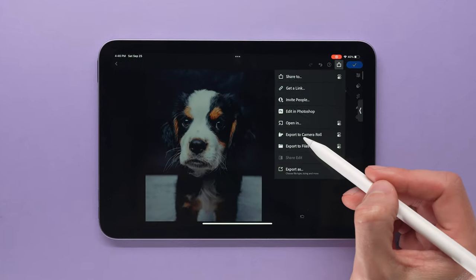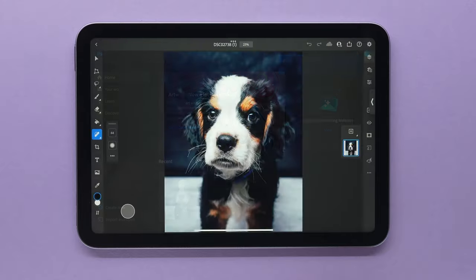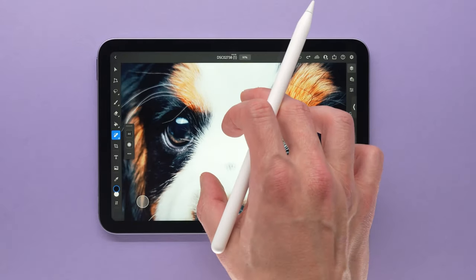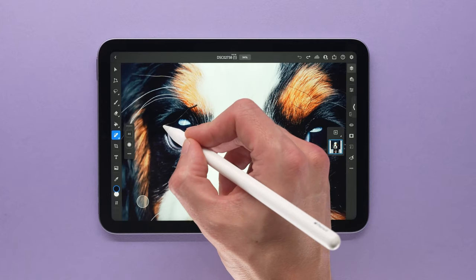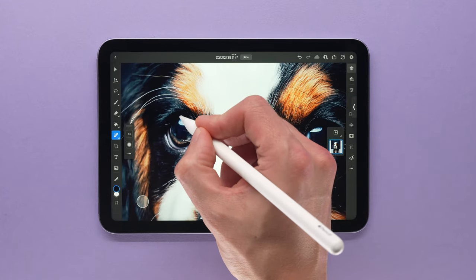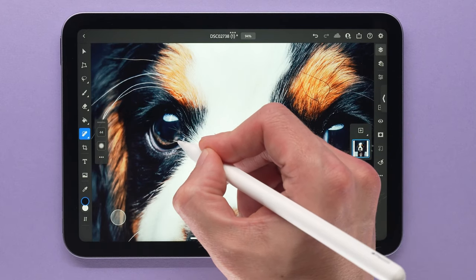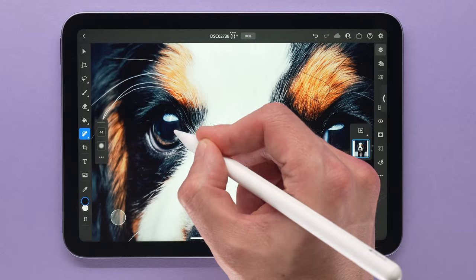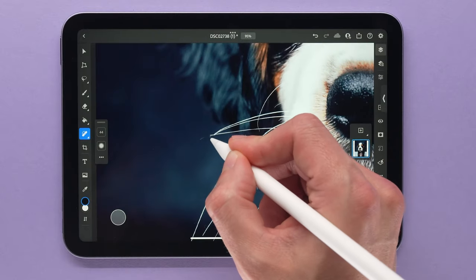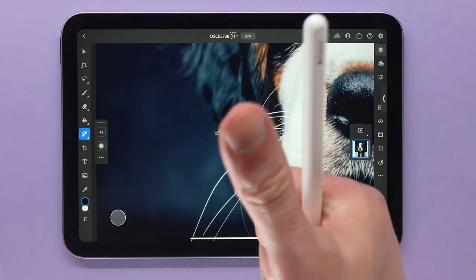For this next test, I went ahead and exported this photo from Lightroom as a JPEG and brought it back into Photoshop. This file is tiny compared to that previous raw file, so I would hope for it to be really smooth. We're doing the exact same thing — using the spot healing brush tool to paint over those flyaway hairs. You can already tell it's way faster than that raw file. This is what you can expect if you're using a more standard 24 megapixel camera. I'm pretty happy with this speed, so I think I'm going to be using this workflow for the future.